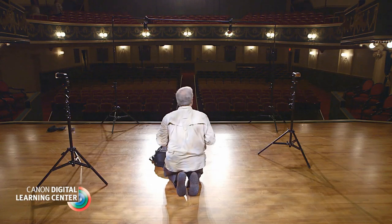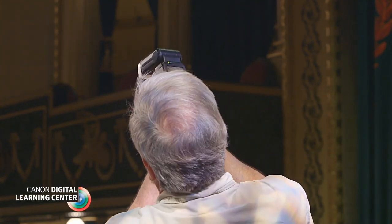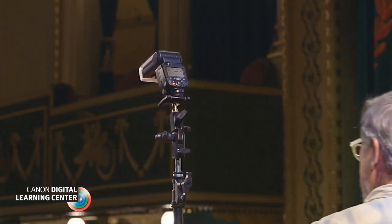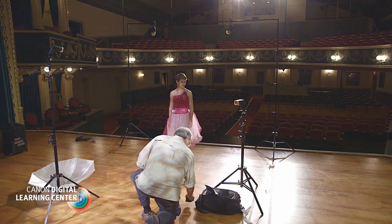ETTL is great when used with flashes that illuminate the camera side of the subject, but can be inconsistent when used as a backlight or kicker. I almost always set my backlights to manual mode for maximum consistency.